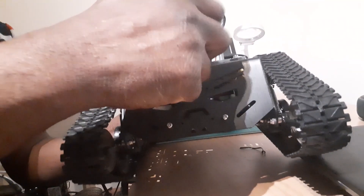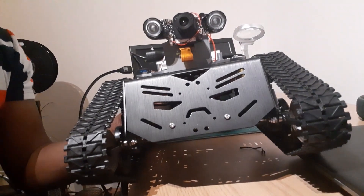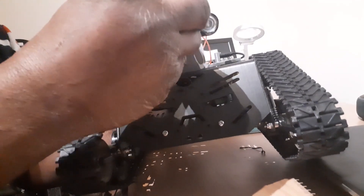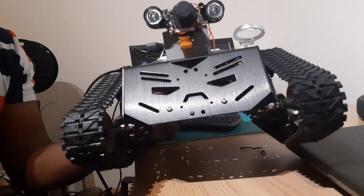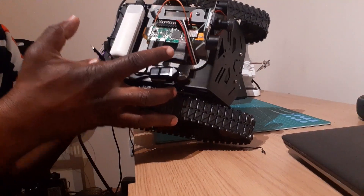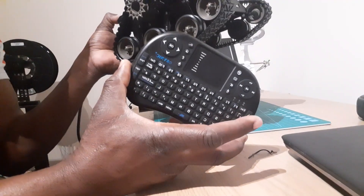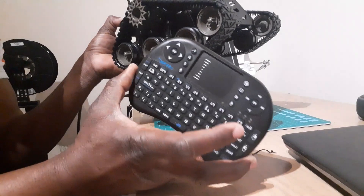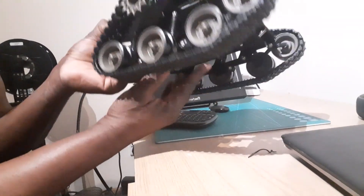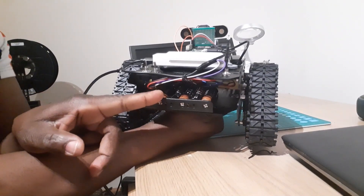I'm not going to show much about the camera here because I just want to test the robot first — I'll make a full video on how the camera works. This is the Raspberry Pi Zero used to power the robot. This is the USB dongle which I'm going to connect with the mini keypad to control the robot.